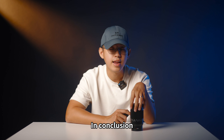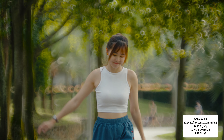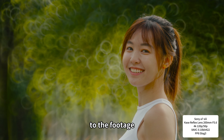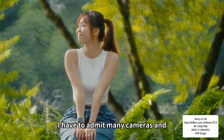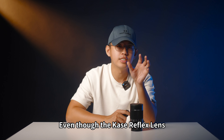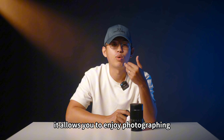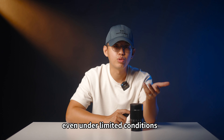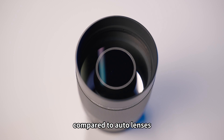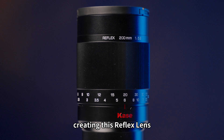In conclusion, I think the Kase reflex lens brought new and exciting experiences, especially when used in video shooting, adding a romantic element to the footage. I have to admit, many cameras and lenses are automatically set up and ready for use. Even though the Kase reflex lens is manual focus, once you master the use of it, it allows you to enjoy photographing even under limited conditions. This is something more interesting and fulfilling to shoot with compared to auto lenses. I appreciate Kase for creating this reflex lens.